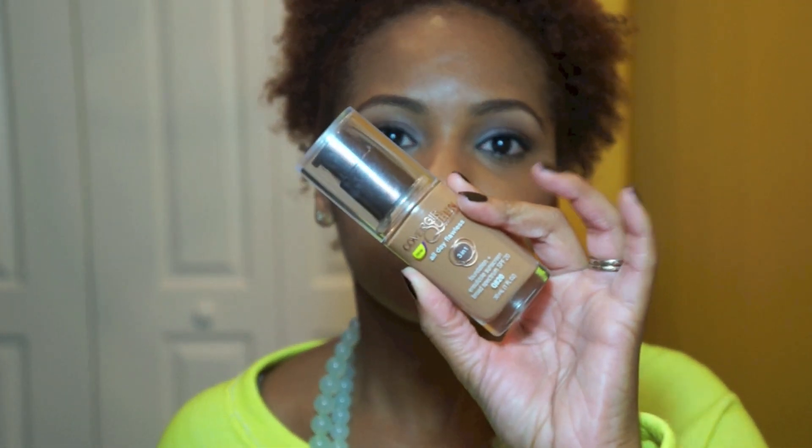For my first impression, the CoverGirl Queen Three-in-One Foundation is a good choice, especially for drugstore. I don't expect it to work like high-end foundations, but it feels good, looks good, matched me well, and didn't oxidize. It held up for ten hours — I could have kept going if I needed to. That's it for tonight — thanks for watching!